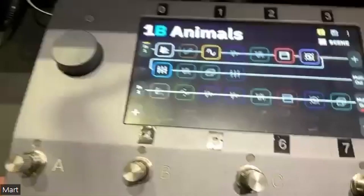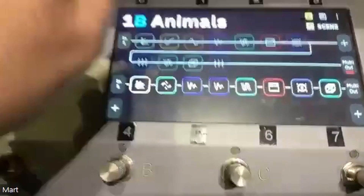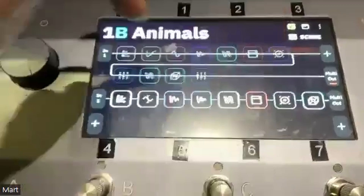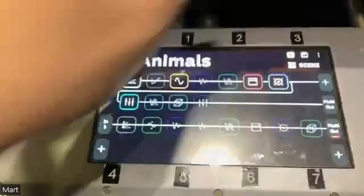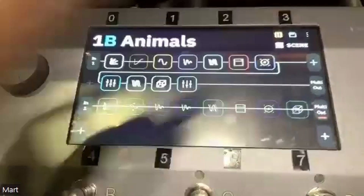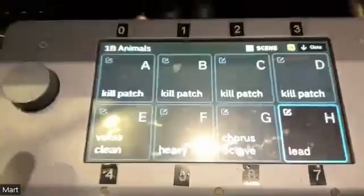So for instance, that's a clean amp on this chain. This top section here is all a dirty amp, and it all runs into two different chains. The clean amp is an AC30 — or a model of an AC30. When he flicks that, it turns his dirty sound on. That one turns an octave pedal on, this one turns all his modulation effects on. That's basically how we run the show.